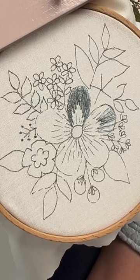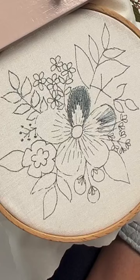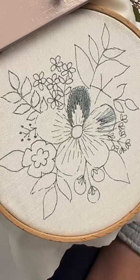Every color has like its own challenge. The dark ones are really hard to see sometimes in photos or videos because they just look like a blob. The light ones have too much reflection.